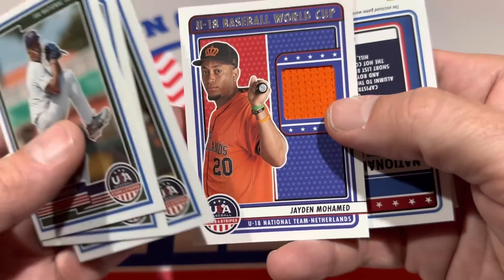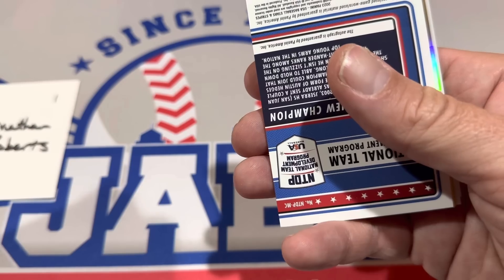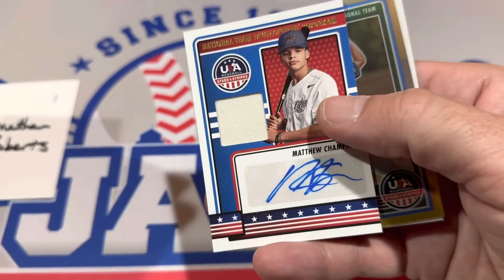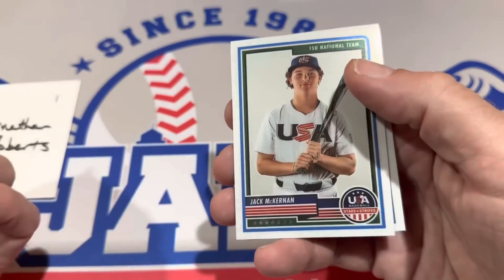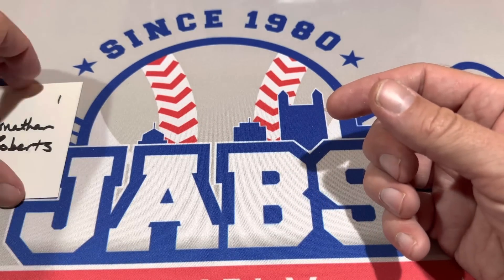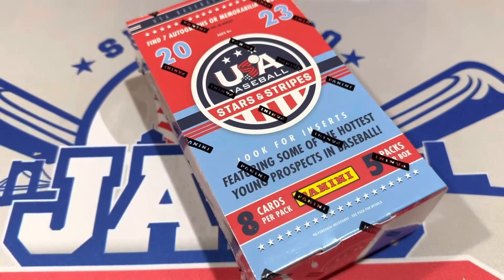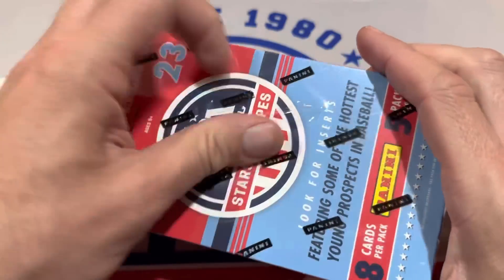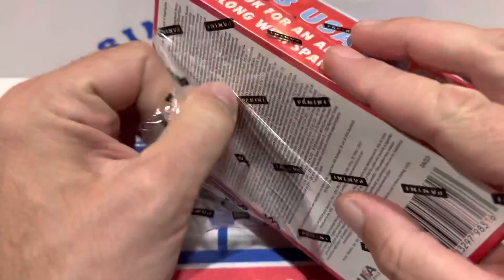Let's see what we have in our last pack. We've got Jaden Muhammad as the other relic — he's on the 18U team. And another hit for the USA National Team: Matthew Champion. So with Stars and Stripes, some people don't really care for them because a lot of names that people have never heard of before — myself included. I've got a cheat sheet off to the side of the top names. These guys, you'll probably see a lot of them in Stars and Stripes coming up in maybe 2023 Bowman Draft come December.